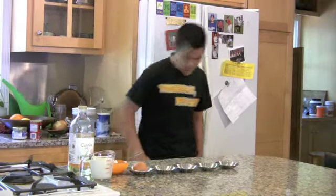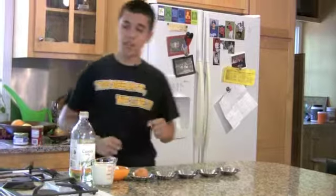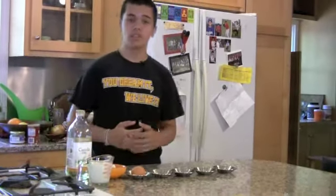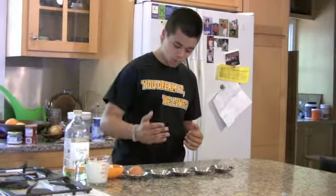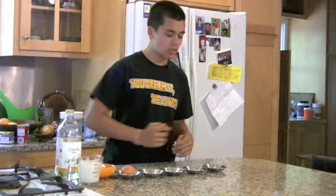Today we're going to be making Comfort Lodge pancakes. And here are the ingredients: buttermilk, oil, flour, eggs, sugar, baking powder, baking soda, and salt.